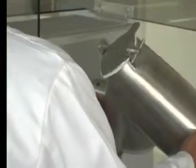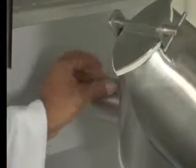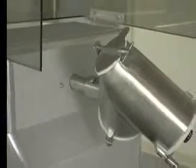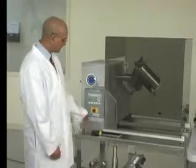Now we will install the V shell. Just slide it onto the shell drive shaft and make sure the bushing is aligned. Then put the bolt on and tighten the bolt with the wrench. We are ready to do the blending. This is the blender running with a V shell.